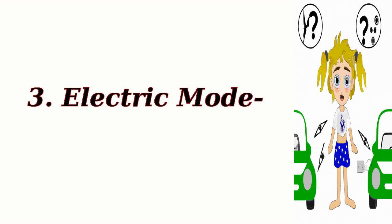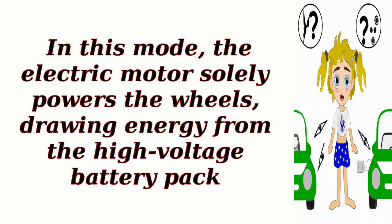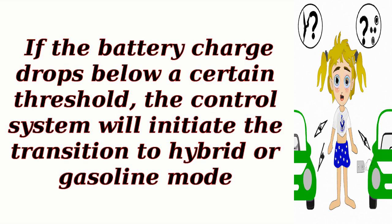Electric mode. At low speeds or during light acceleration, the hybrid control system can operate the vehicle in electric mode. In this mode, the electric motor solely powers the wheels, drawing energy from the high-voltage battery pack. The control system monitors the battery charge level and ensures it doesn't deplete excessively. If the battery charge drops below a certain threshold, the control system will initiate the transition to hybrid or gasoline mode.